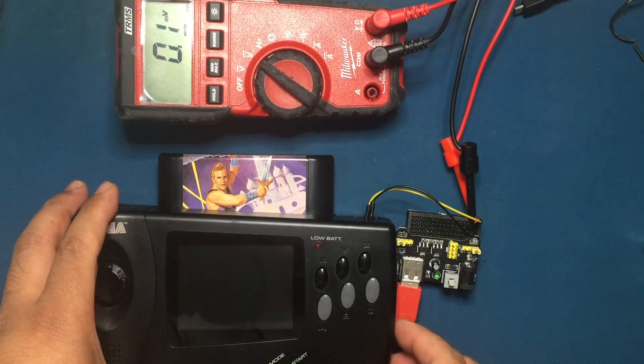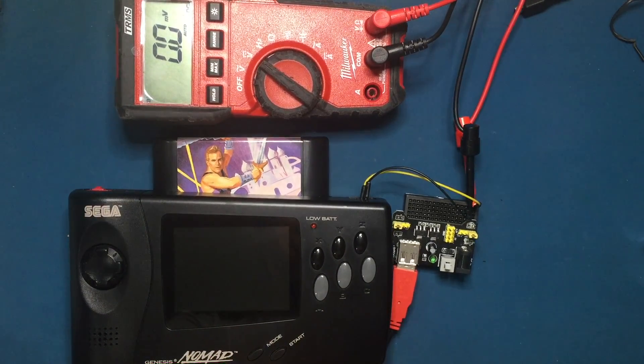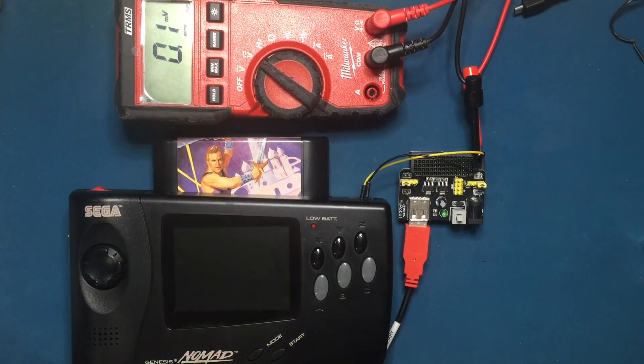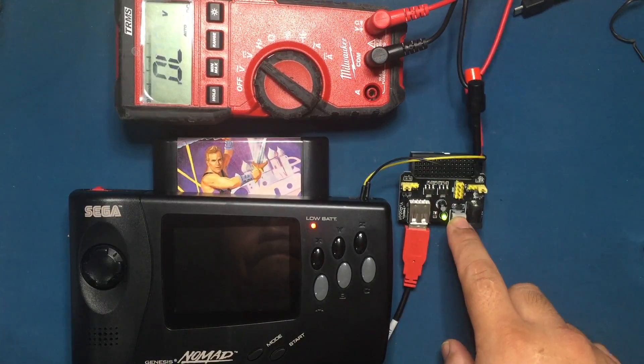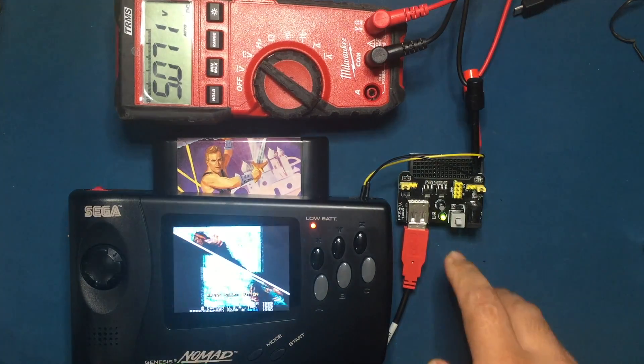By the way, you've got to wonder why Sega chose to use 9 volts for its power adapter — why not use a 5 volt adapter since the system seems to run off 5 volts fine? Maybe they wanted to get rid of old stock parts. My bet is they didn't want all the power adapters for Genesis, Sega CD, and 32X to get mixed up by the consumer and break their system.